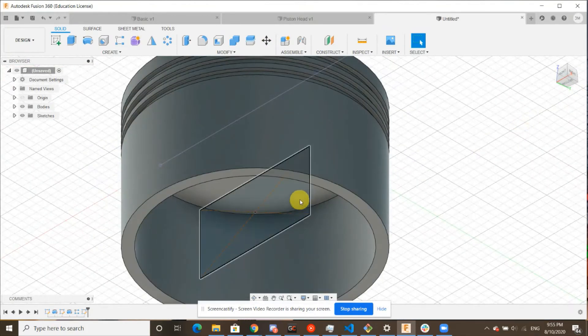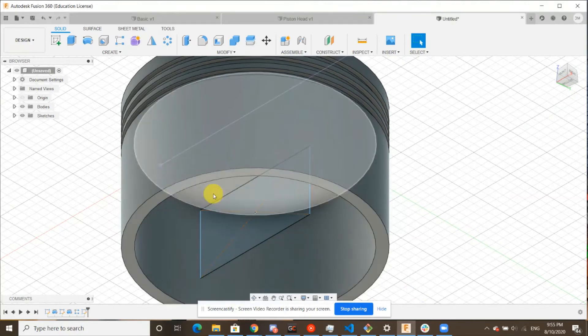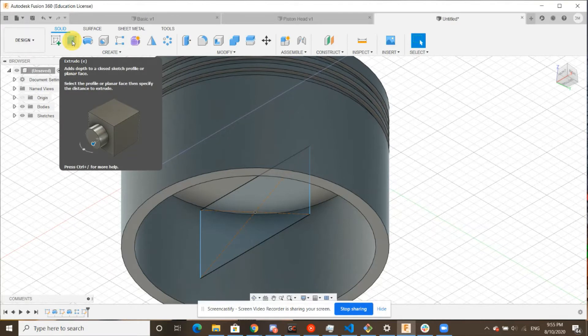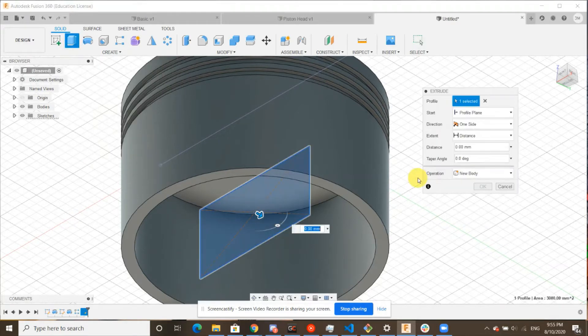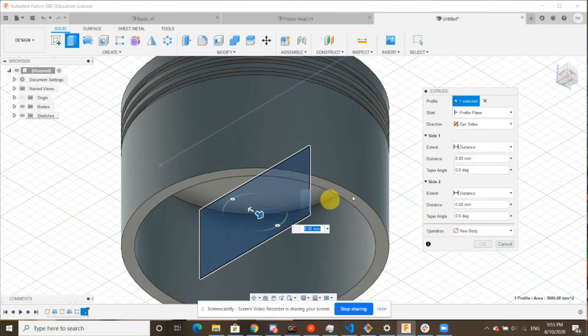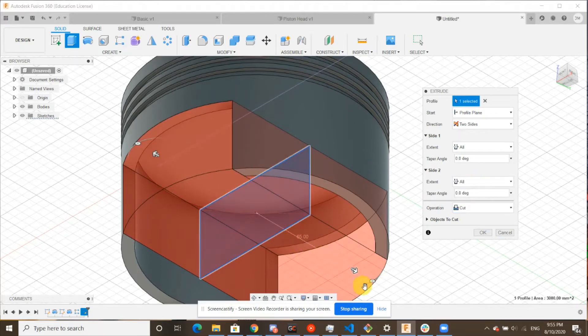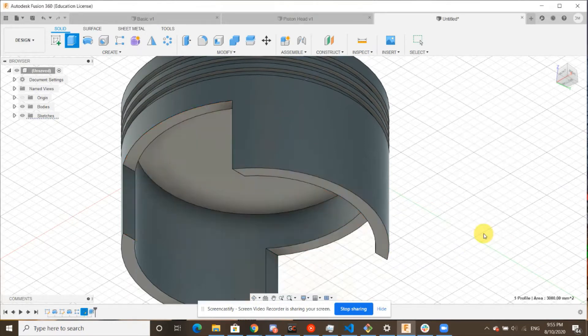Now that we have that rectangle, we'll go ahead and finish our sketch. Take a nice bottom view — this is right in the center of our piston head. Now we're going to extrude this — top right, hit extrude. Make sure that rectangle is selected; it should do so automatically. We're going to hit two sides — we want it to go in both directions. And for distance, we're going to say all for both of them. As you can see, it cut two little openings in our piston head, which is exactly what we want. Once we see that, we can click OK.